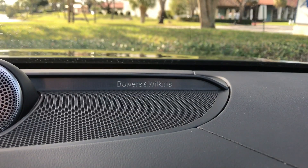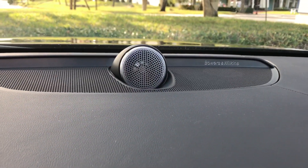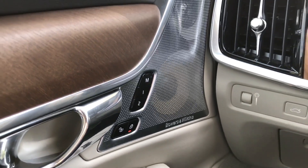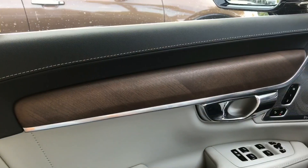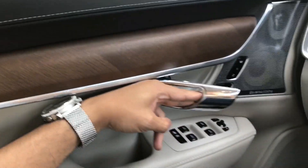Either way, it feels very plush. There are 19 Bowers & Wilkins speakers that sound nothing less than a concert hall. If you're a driver who does long commuting, I'd recommend this car. This is a very nice place to be in if you're going to be on long road trips.